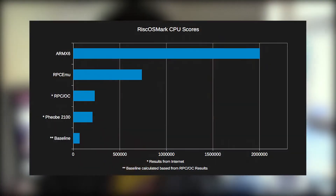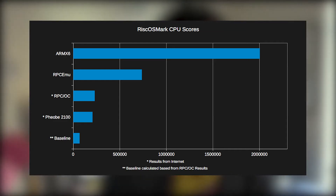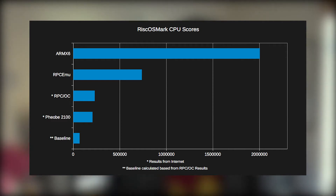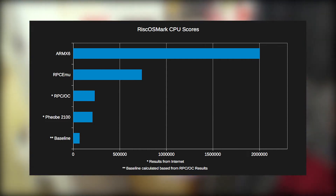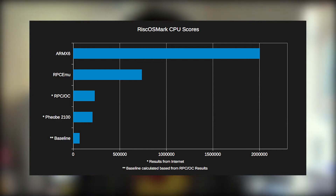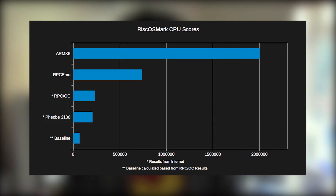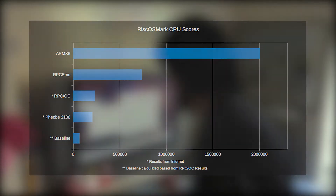What we have concluded from these benchmarks is that it's essentially a race to a draw between emulation on modern x86 hardware compared to the ARM unit — which is really no surprise considering the architecture, and still proves how much faster ARM is compared to classical x86.